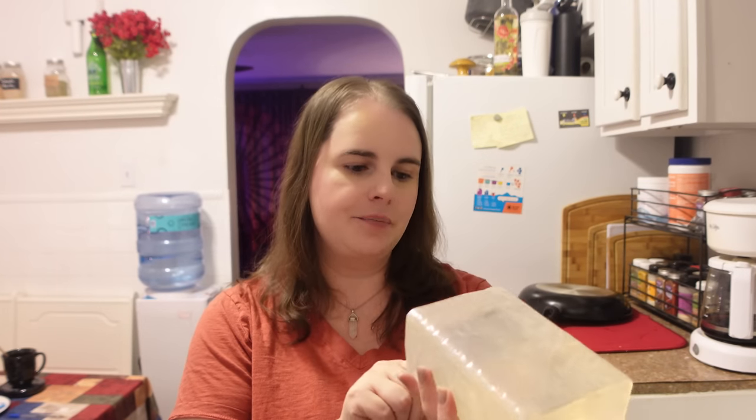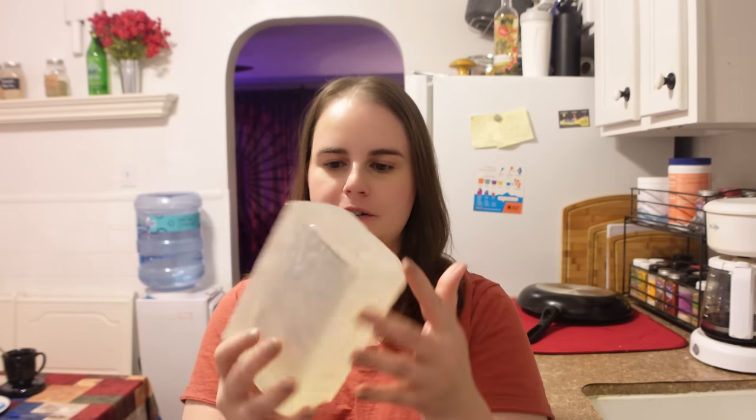Hello and welcome to another vlog. Today we are making soap — I'm finally ready. This is not traditional lye-based soap; this is melt-and-pour soap. I like doing melt-and-pour because it's easy — the soap base is already made for you. This is a clear soap base that I got from Earthwise Aromatics and we're going to use it to make lavender soap today.